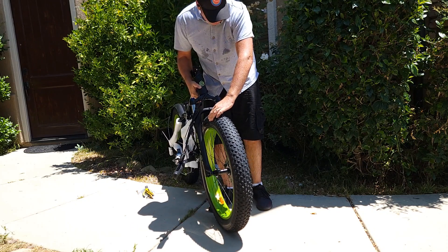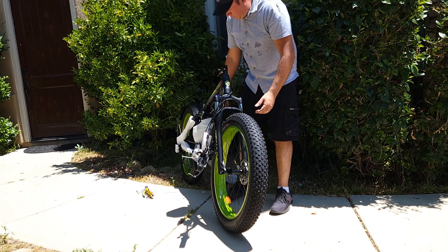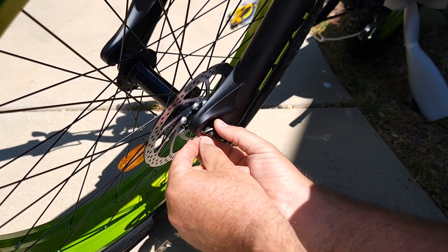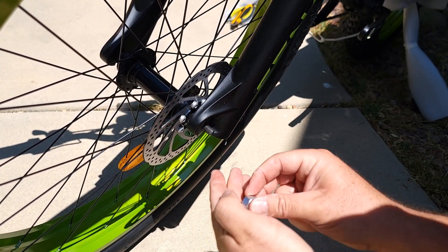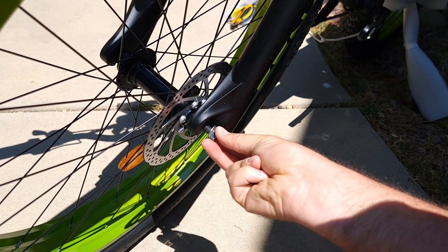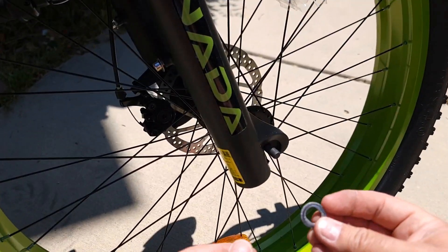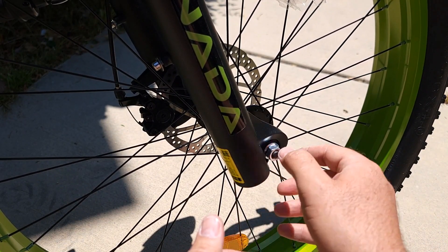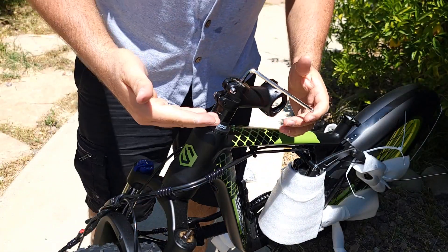It should look like this, and you can put it on the stand. Next, take the locking washer, put it in first, and then reattach with a nut. Do the same thing on the other side — put the locking washer on first, then reattach with a nut, and use the tools to tighten both sides.